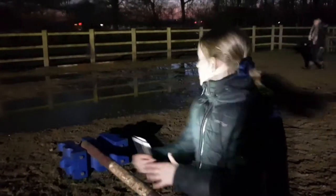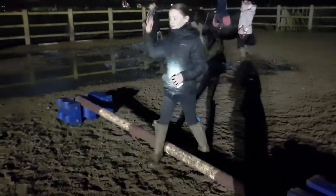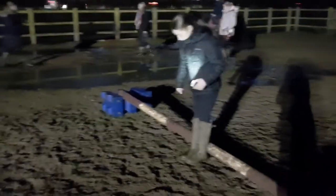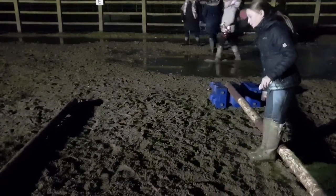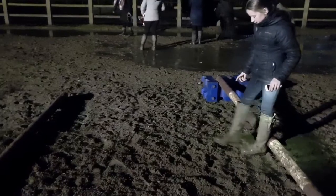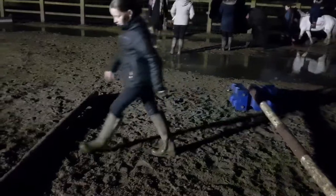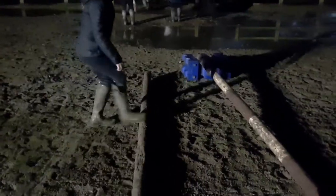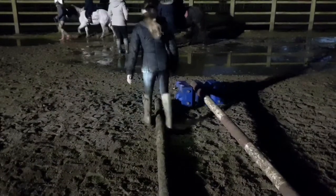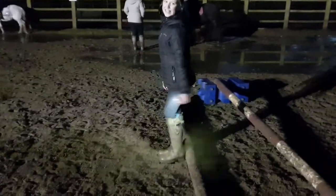So what I'm gonna start off with is some trot poles. This pole here, as you can see, it's halfway up but that's fine. What we're gonna do is — if you're riding a pony — you're gonna get your feet right up against it and put one down, like this: one, two, three. Mark that out and then bring your pole over there, like that. We're just gonna keep doing this, so we'll be right back.